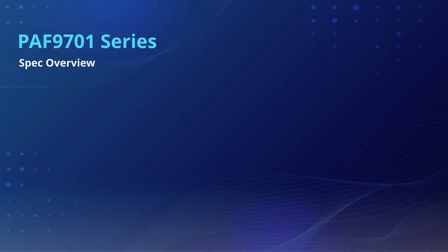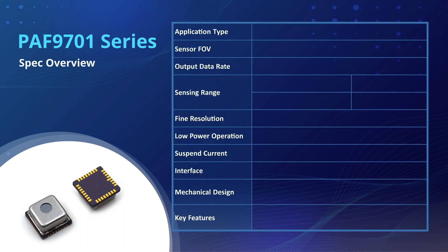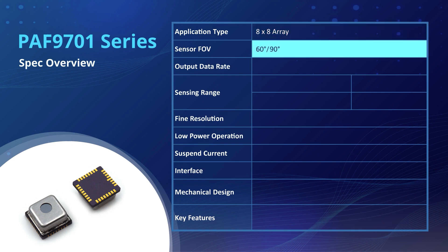Let's see a brief overview of PixArt's Array Sensor PAF9701. The PAF9701 is an 8x8 pixel low-power infrared thermal array sensor, integrated with the temperature computation function. With a wide field of view of 60 degrees and 90 degrees, this powerful and versatile thermal array sensor can efficiently capture temperature data from a broad area.